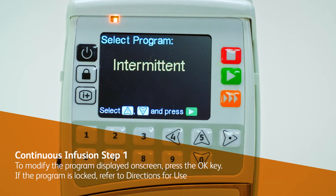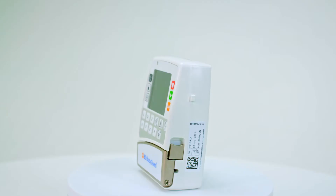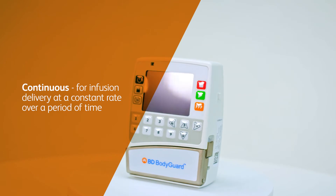If the program is locked, you can only run the program with its current settings. The following program steps apply to a continuous treatment.